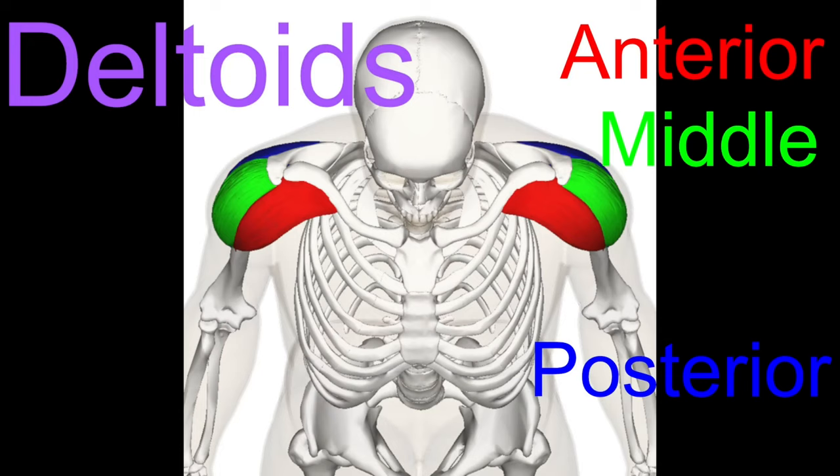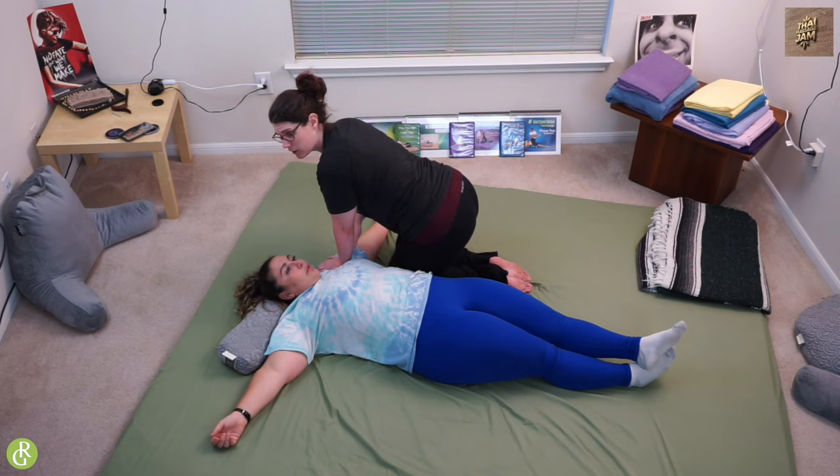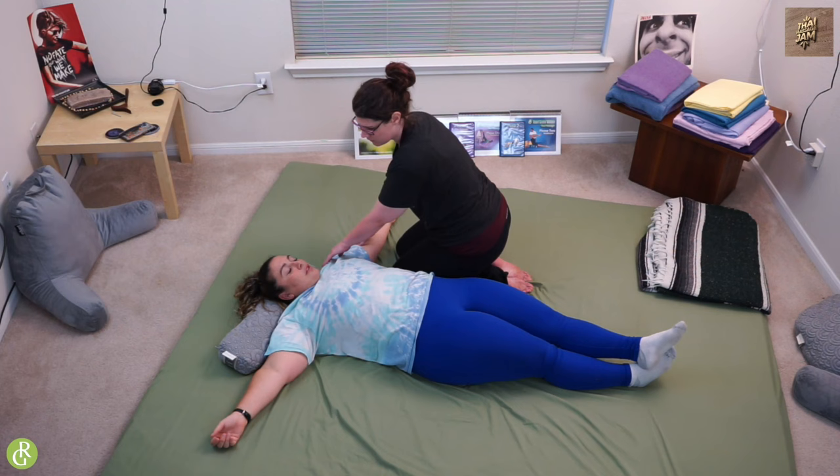These muscles are responsible for moving your arm around — it's going to be that front delt. It's just a static compression. When I come out, you don't want to just bounce off because it'll hurt. So we're going to lean in, take a big deep breath in, and then on the exhale, come out very, very slowly, just like that. How is that, Kristen? So good. She loves it.